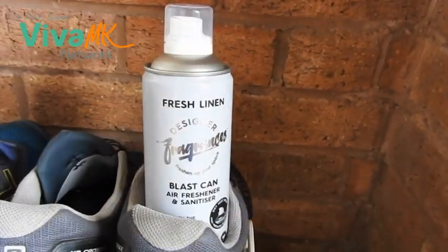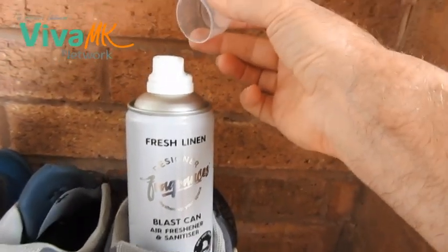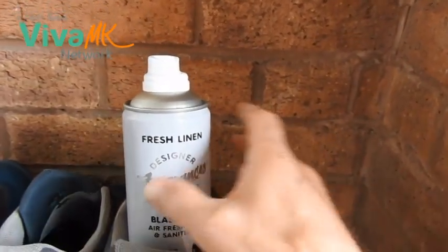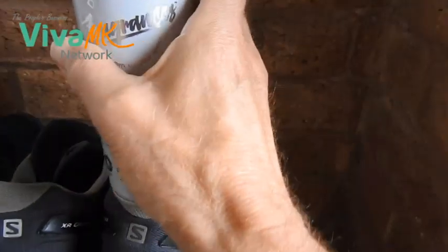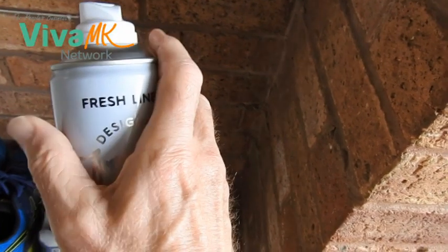It's got a nice lid on there. I'll throw that to one side and it's got a nozzle protector, so that's really good. I'd seen them advertised and promoted on the Facebook group and I just wondered why it was called a Blast Can.